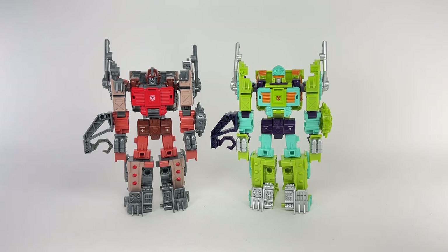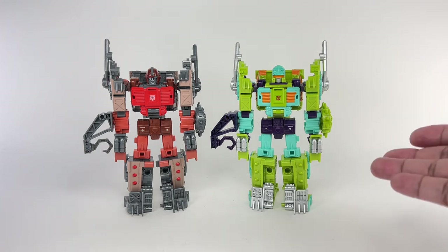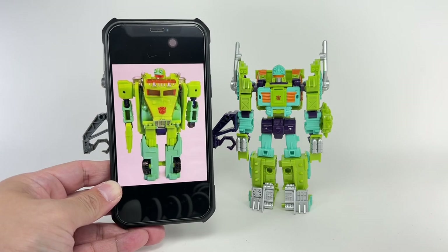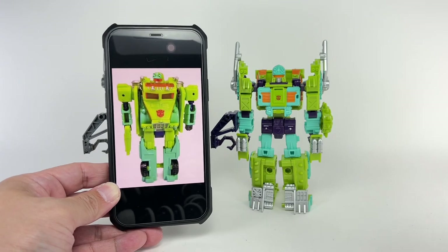In case you didn't already know, Toe Line is a direct — well, sort of a redeco, recolor of Junkion Scrap Hook. What they did was obviously change the color of the plastic, some of the paint apps, and we've been given this new head sculpt. This Toe Line is inspired by the Robots in Disguise version of this character.